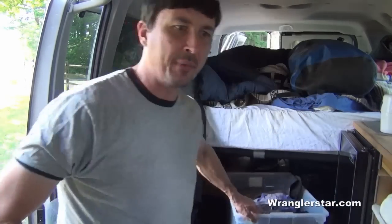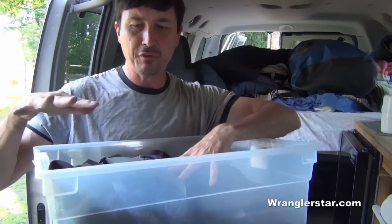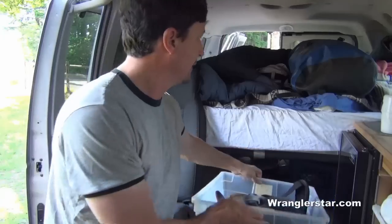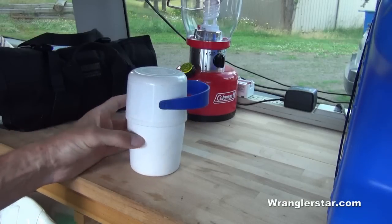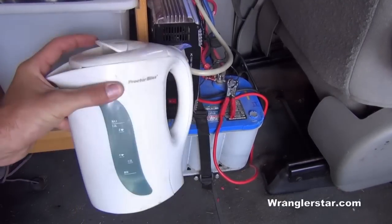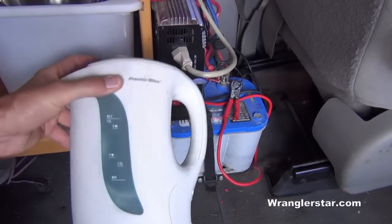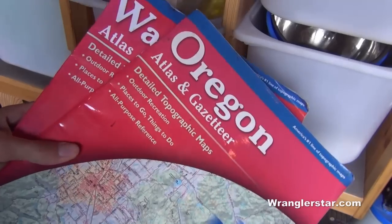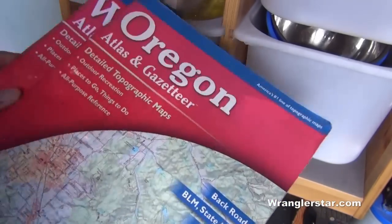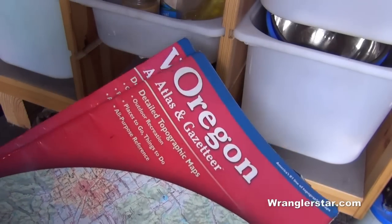Van space is tight, so everything needs to be shipshape. One rule we've implemented is that each family member gets a tub, and your personal items must fit in it — if you need more, you consolidate. Essential items include a good gravity-feed water filter and a first aid kit. For heating water, we use an electric hot water pot plugged into the inverter for morning coffee or tea. Another essential is Delorme gazetteers — detailed maps for whatever states you'll be in, since GPS cannot be relied upon in remote areas.